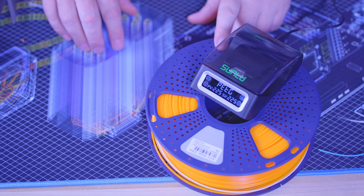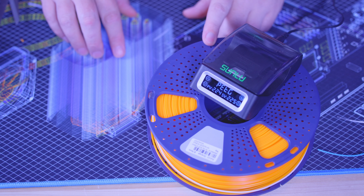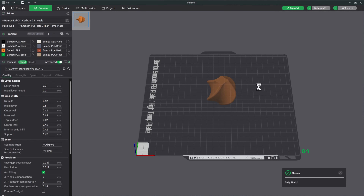Now let's get this loaded into the AMS and print one of our sample prints to see if the welded filament can go through the AMS. I put it in the second AMS slot so it has to travel the furthest distance — I'm not trying to help that weld at all. It did load successfully and nothing broke apart. Let's set the right settings for the prismatic plate in Bambu Studio, slice it, and get it printed.